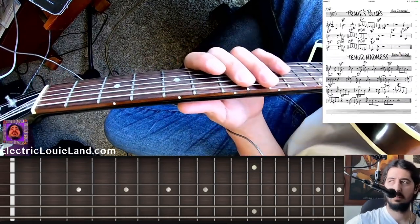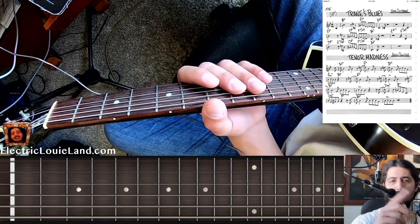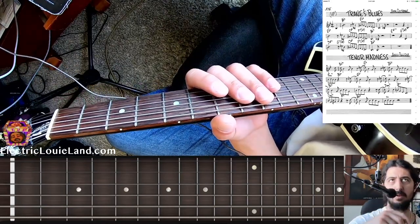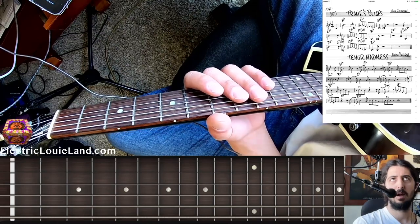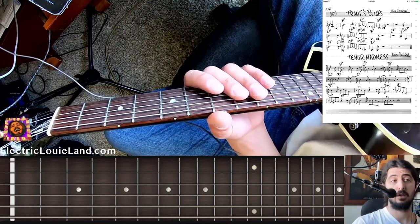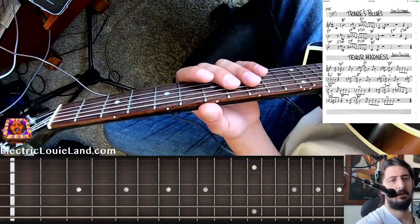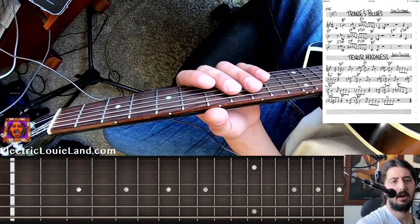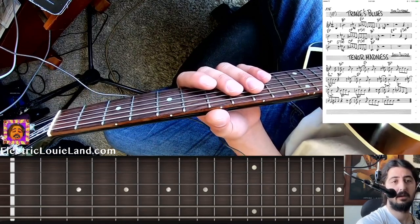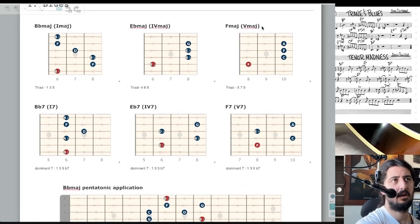Let's relate it to a blues. It's the most basic harmony — one, four, five. It's each direction on the circle of fifths. The four chord goes in the flat direction, counterclockwise. The five chord goes clockwise in the sharp direction. Blues has three chords: one, four, five. And they tend to make them dominant. If you make them triads, you have one, four, five.